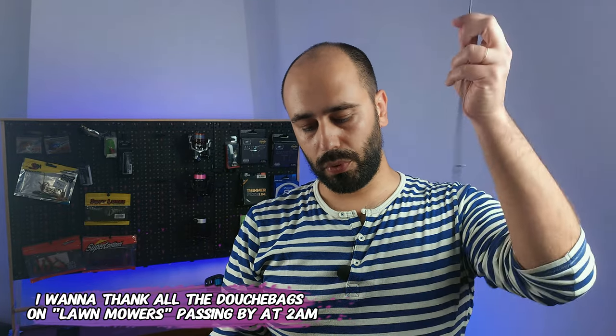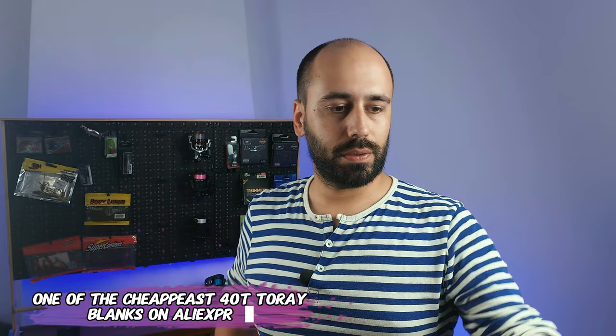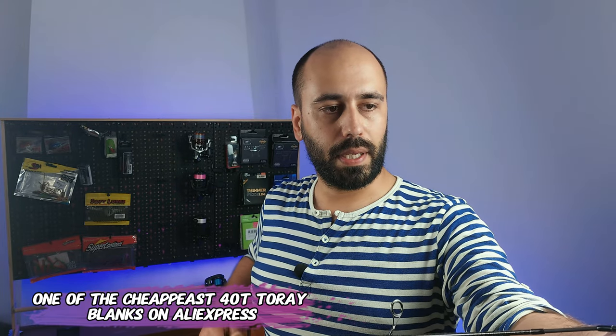I'll just take it out — this is the fourth take of this unboxing — and just show you guys why I got this version. Other than the nice sleeve, you can see that this rod has a nice white taper, which makes it a little bit more sensitive. The connection is very, very good — what I like to see. It's a 40-ton construction blank made of carbon fiber.